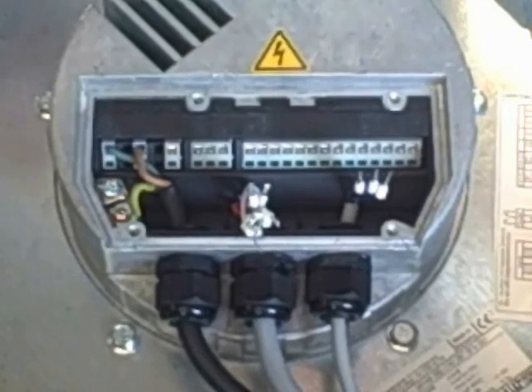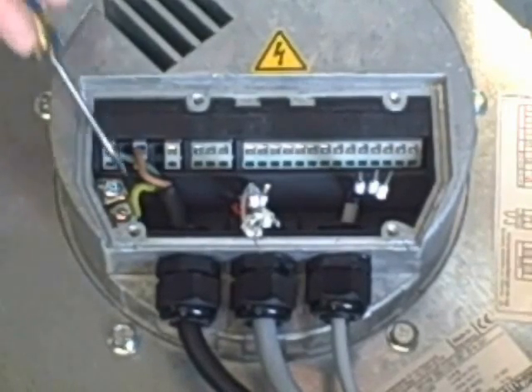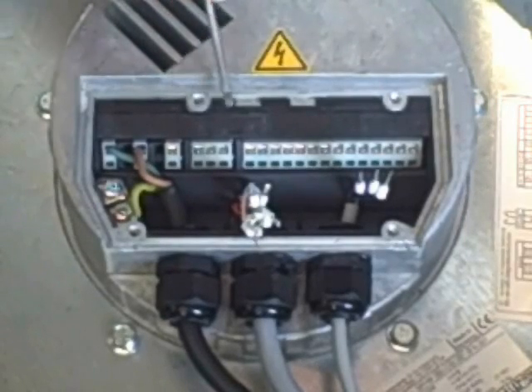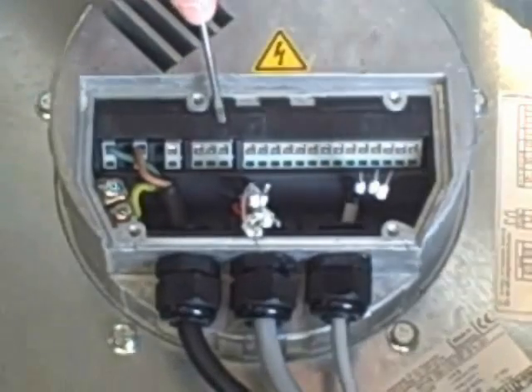For three phase you'd use L3. For single phase EC fans, you do not need a start capacitor, so that's why you won't see one in line here. Next to that you'll find your alarm sensors — you've got a normally open, a common, and a normally closed sensor.